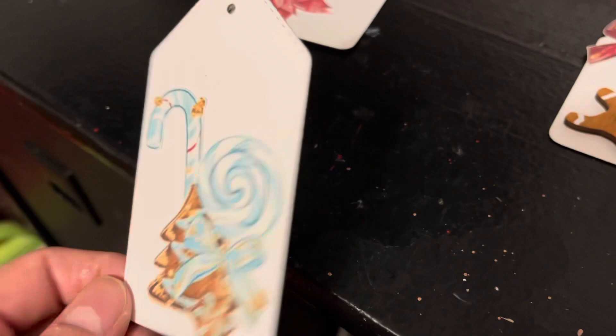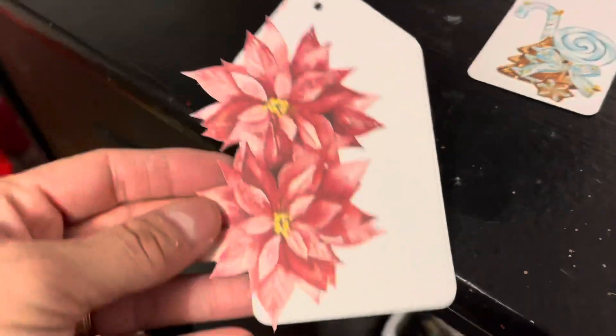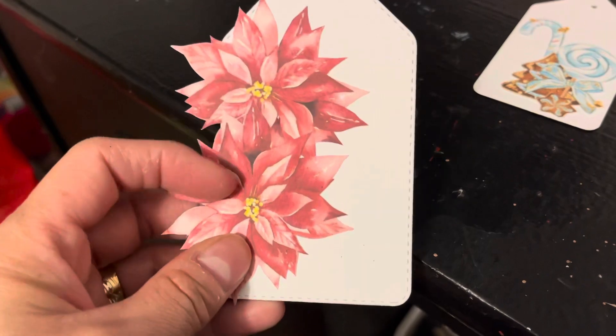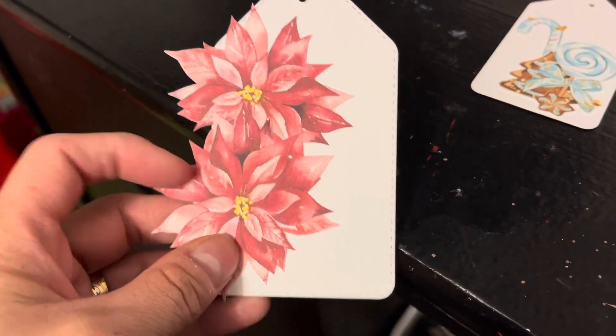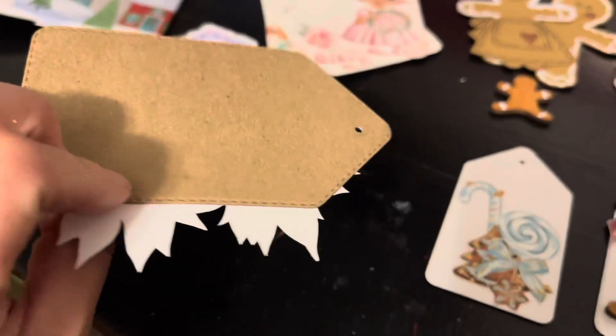I still have to put my string on, and then in the back I'll put 'to and from.' Look at these two — I fussy cut them and added this one kind of beneath the other, so it's off-centered, but I still like it!